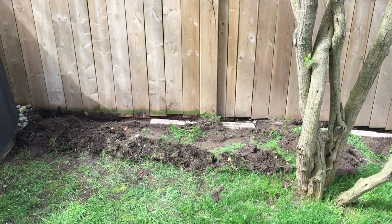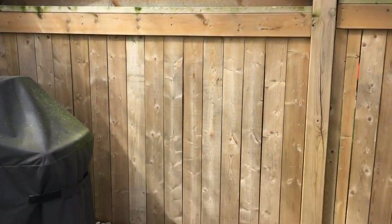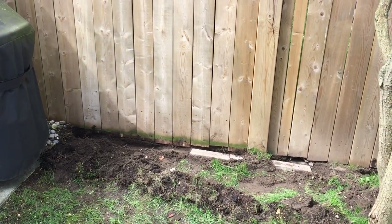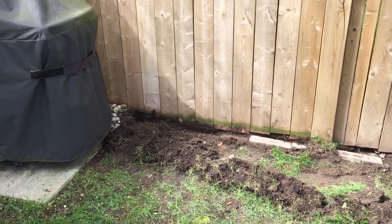Hey guys and girls, so today just a real quick simple video. I was having some issues with skunks — they're actually living underneath the neighbor's shed. I'd gone through before and put some patio stones in different spots where they were digging, and now they're just finding all the holes where I didn't put any. So I decided to dig up the whole line.